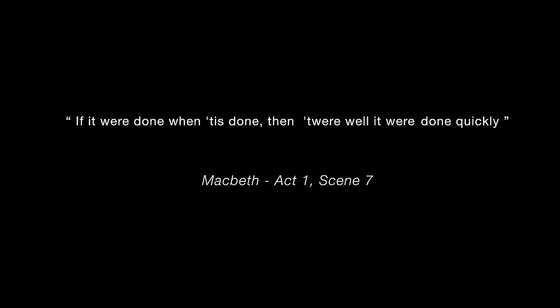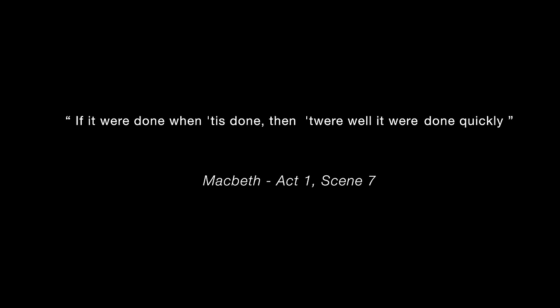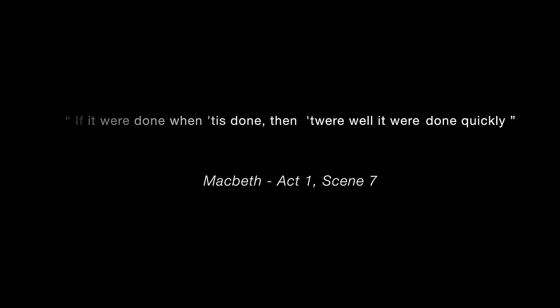The installation of even a temporary bridge is no small undertaking. Watch here to see what's involved.